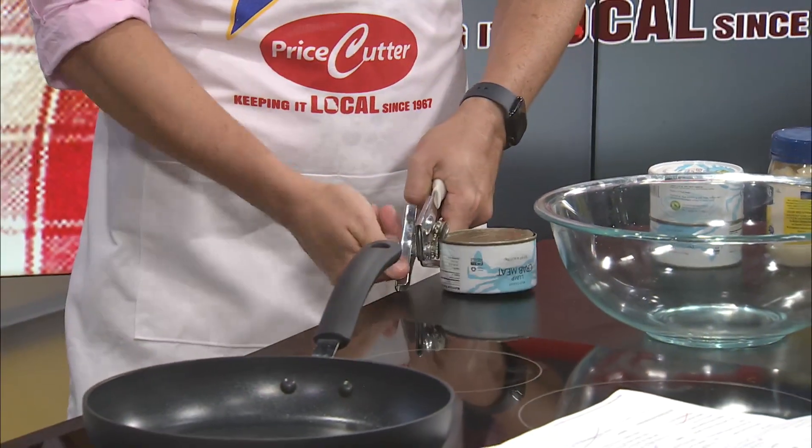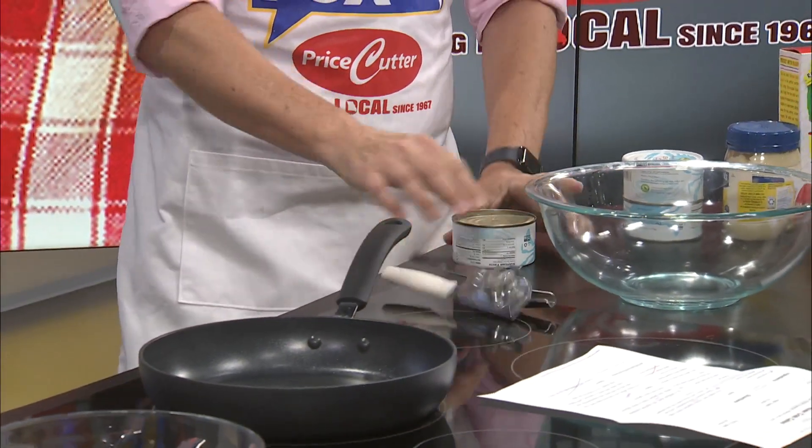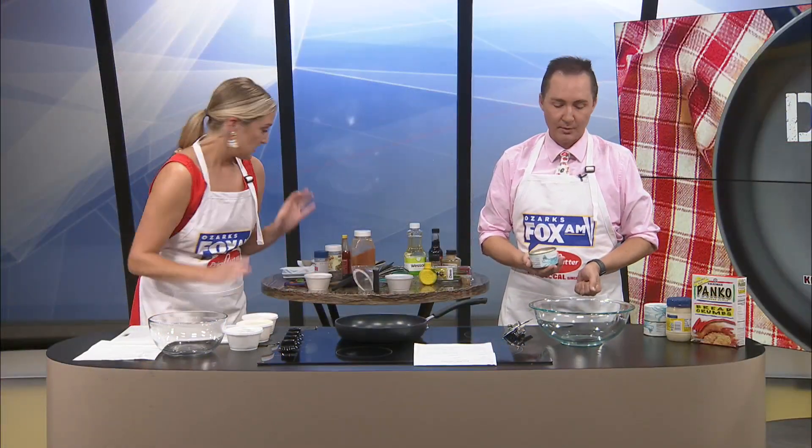Thankfully and appreciatively, the lovely people at Price Cutter already got it measured out for us. By the way, thank you to the Price Cutter Deli — your people are awesome on East Paddlefield. Amazing.